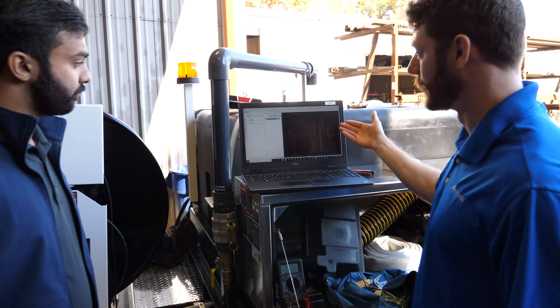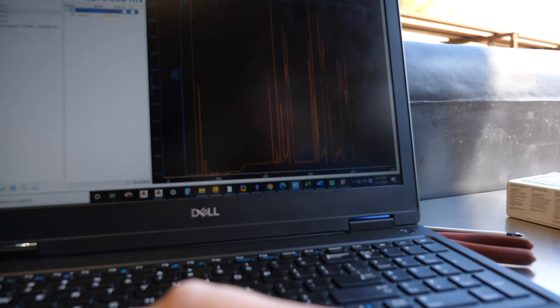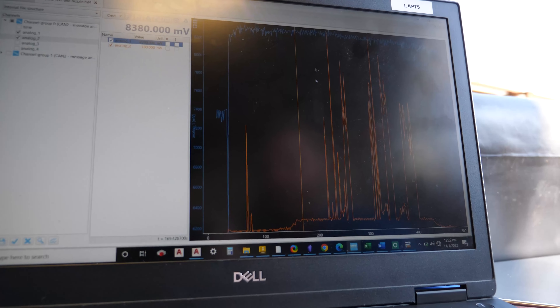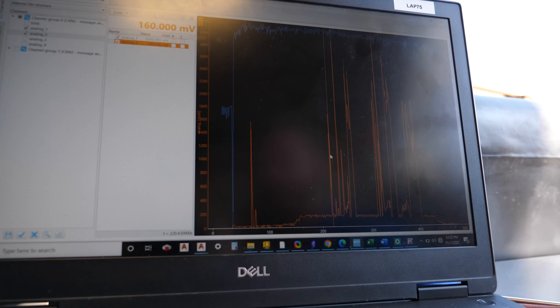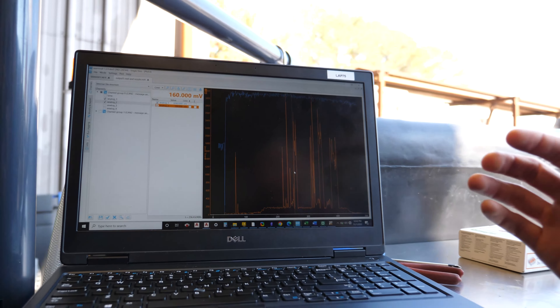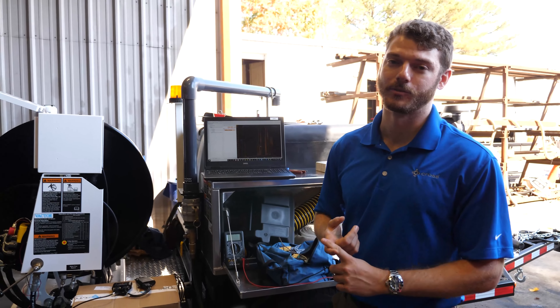Once we have that pressure data collected, we can take out the SD card in the module and we get something like this. We've got two graphs here: the blue represents the nozzle pressure over time, which is pretty continuous, and then you've got the orange, which is the reel pressure, which is pretty sporadic.